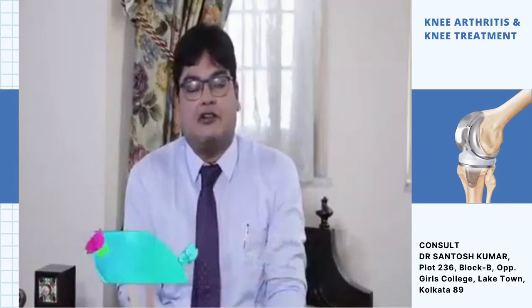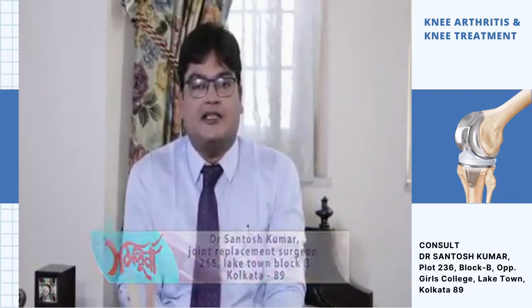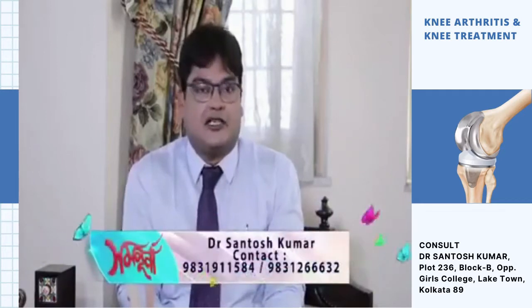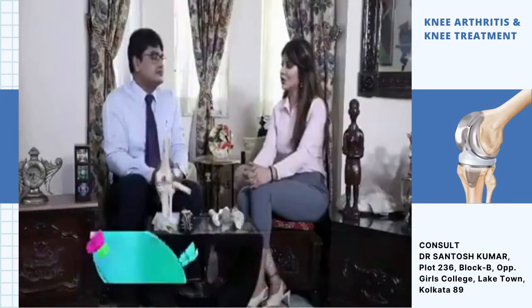This is knee replacement surgery — it is to recover painless and stable movement. It provides balance and stability. Recovery from the body requires time and commitment.